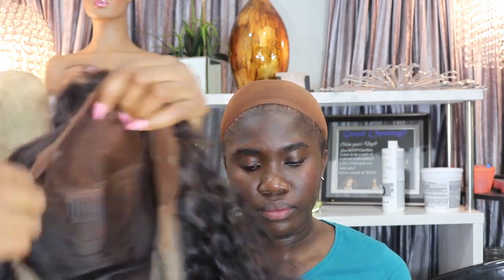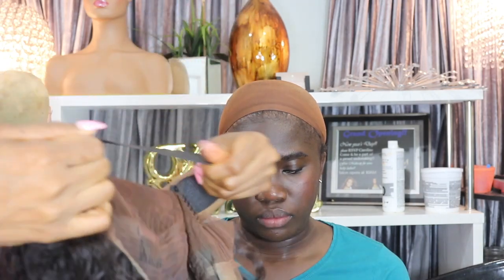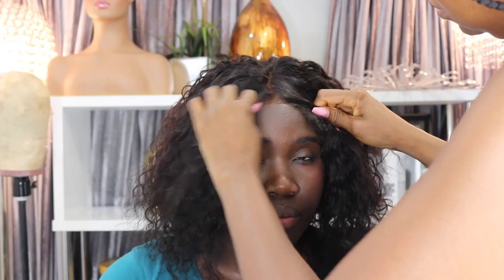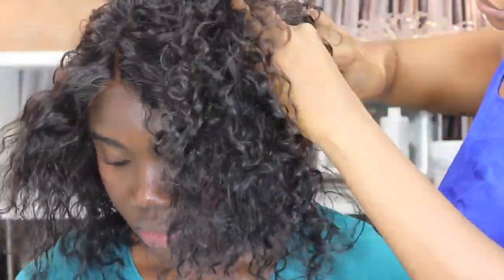I wanted to customize the wig to match her skin tone, so I tinted the lace with a little bit of foundation powder. I also added the elastic band — Babe's Hair, you need to include elastic bands in your wigs! I also tinted the stocking cap a little bit with foundation powder so it blends naturally with her skin tone.